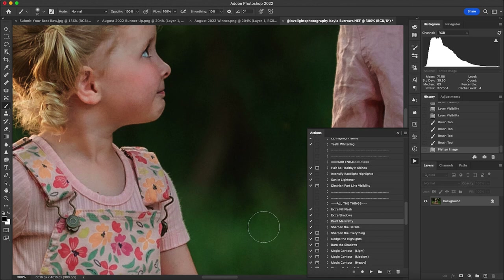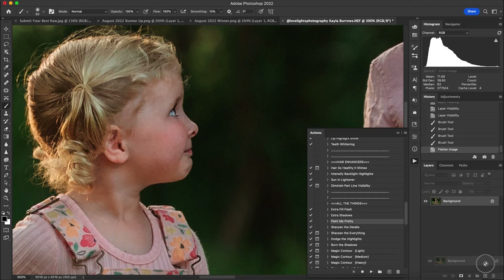I noticed one area of skin that needed a little color matching — it looked a bit less warm. I duplicate the background layer, change the blend mode to Color, select an area next to it that I like, and with a low opacity brush paint on a little bit to add color and match the rest. The gray hues are now removed. I reduce the opacity to match better, then flatten.